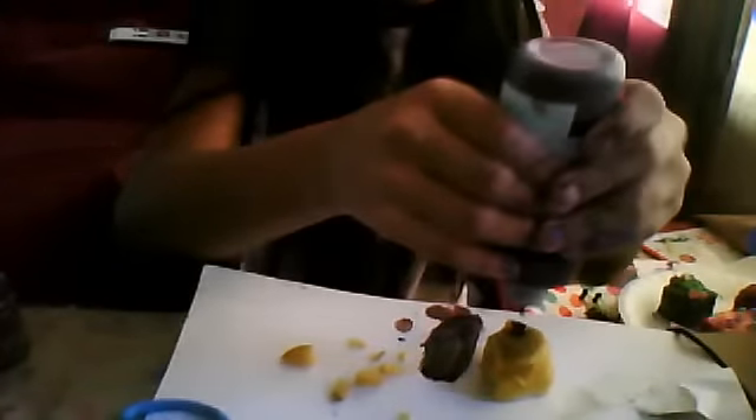Now we're just going to take some brown tulip slick paint - or scribbles hot chocolate color. I'm going to squeeze some on the top, and then you can smear it with gloves on or smear it with your fingers. Right after the tulip slick dries, it doesn't get on your hands, so don't worry about that.